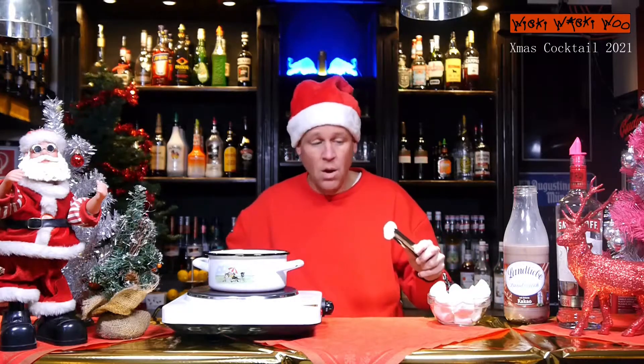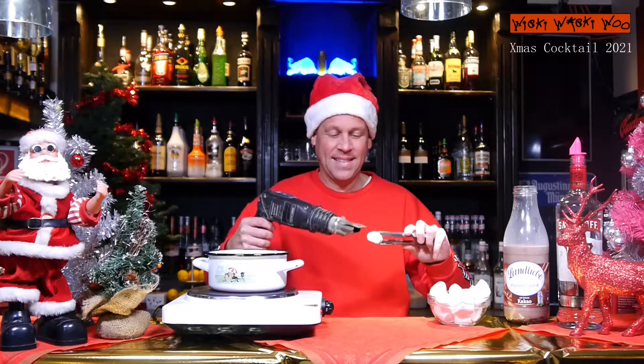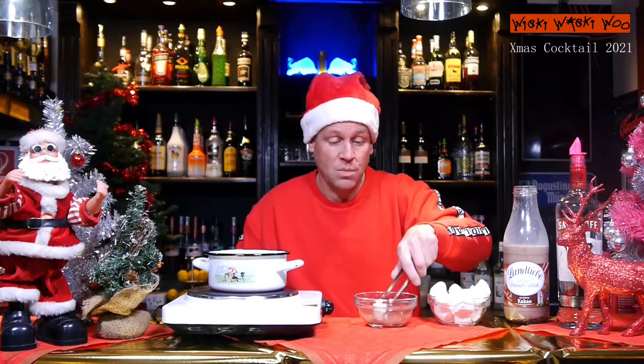I take a marshmallow and I flambe it. After I finish, I put it in a little bit of cacao. Here is my flambéed marshmallow with a little bit of cacao.